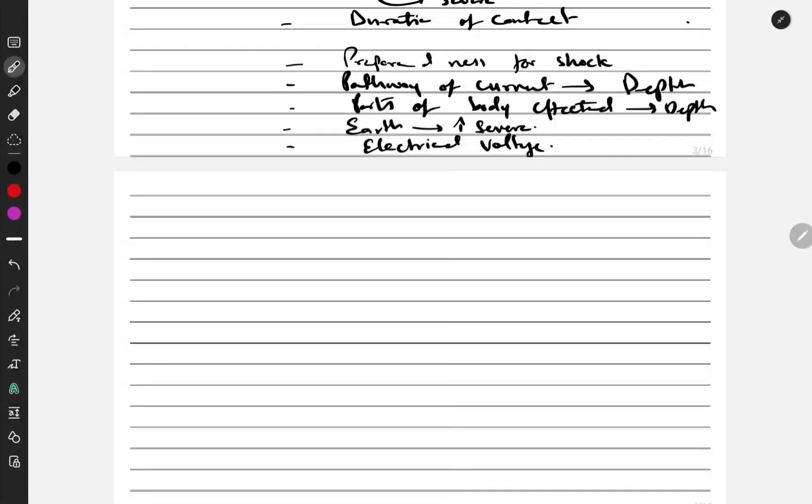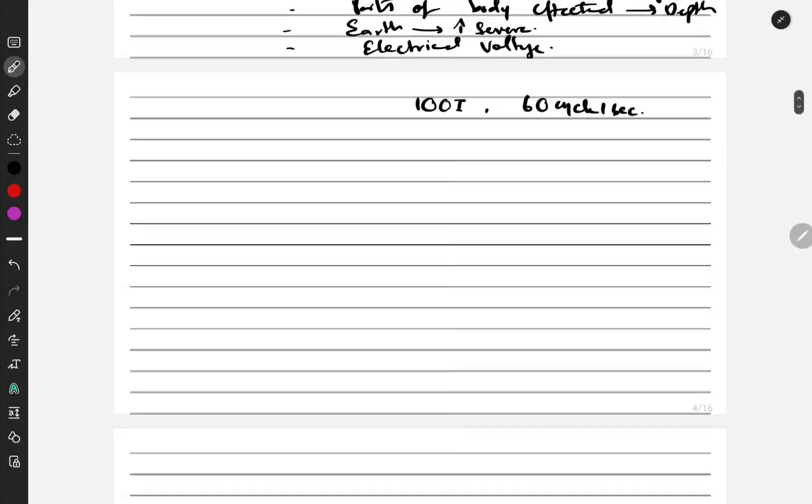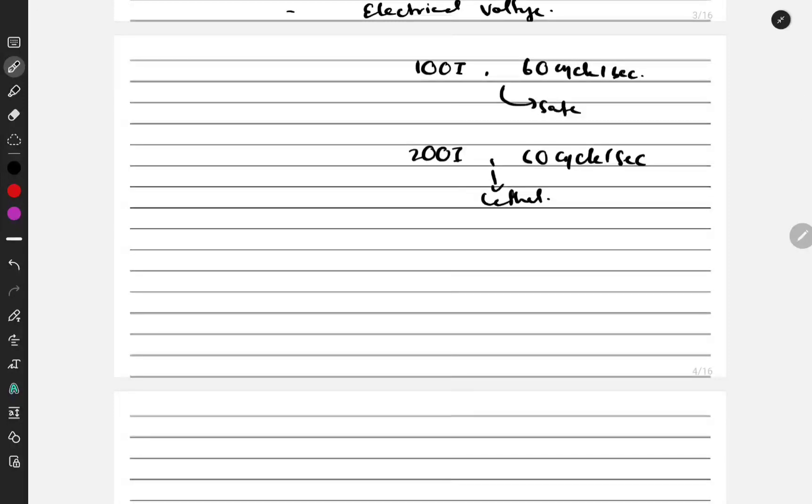Finally, electrical voltage — the unit is volts. There is a safe voltage range where even if current is present it will not burn severely. But if it is 200 volts at 60 cycles per second, then that is lethal. Obviously the higher the voltage, the more severe the electrical burn.